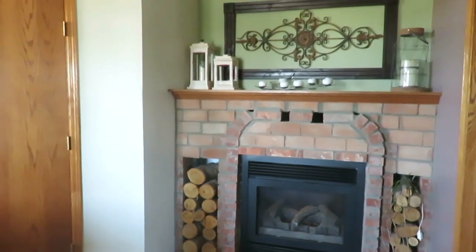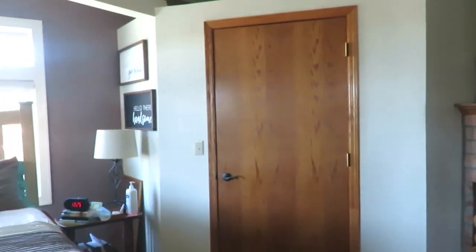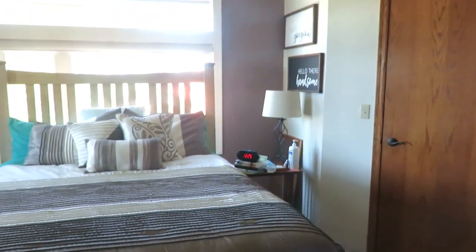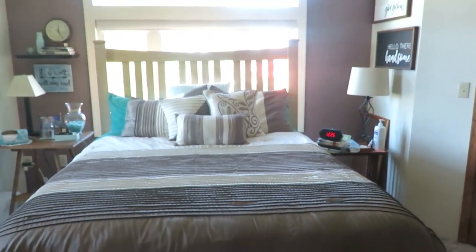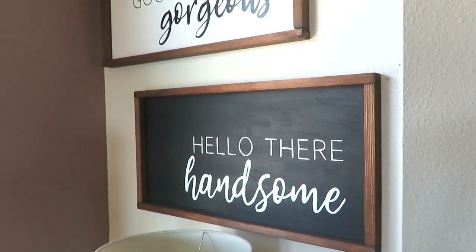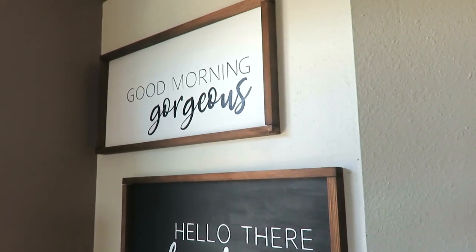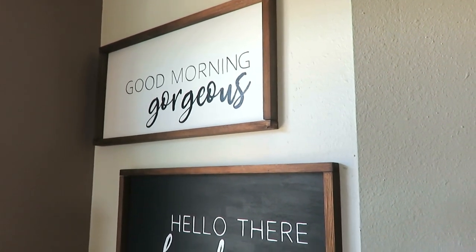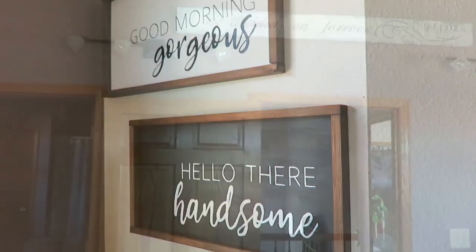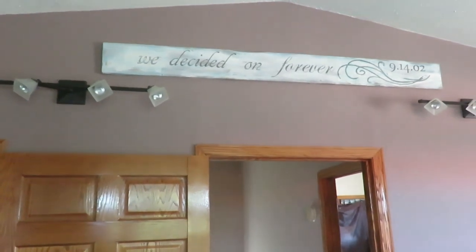Now we're in their master bedroom. They have a nice large master bedroom and she has a couple DIYs to focus on here. I like how her nightstands don't match and are just antique tables. The two signs she made are 'Hello There Handsome' and 'Good Morning Gorgeous' — they totally look like you could pay 50 bucks a piece, but she DIY'd them with things she had on hand. She also has one more DIY above their bedroom door with their wedding date on it.